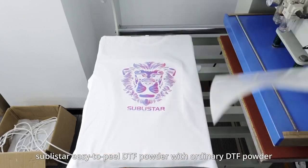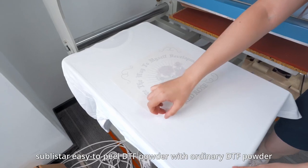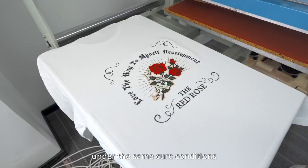Today's video, we're going to test Sabistar Easy-to-peel DTF powder with ordinary DTF powder, comparing the peeling of two DTF powders under the same carrier conditions.